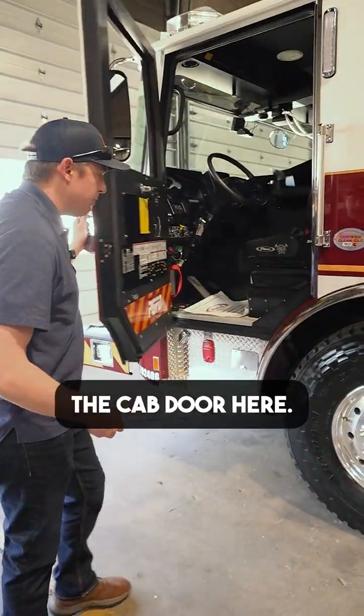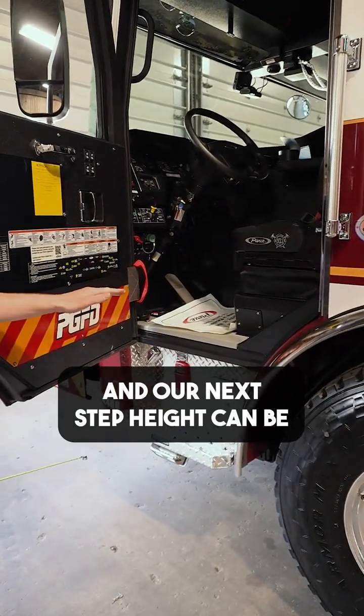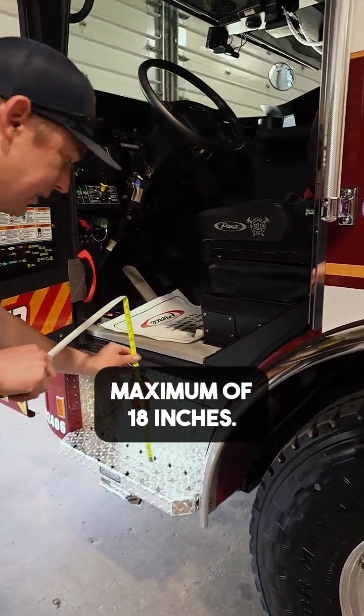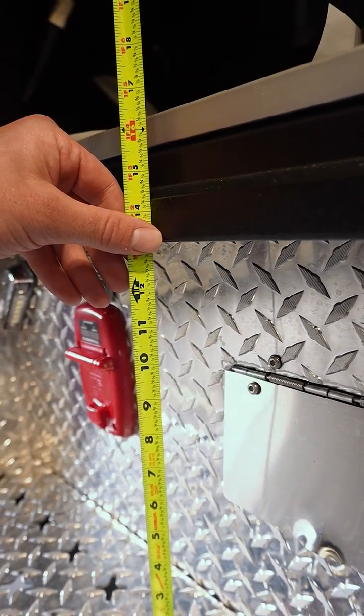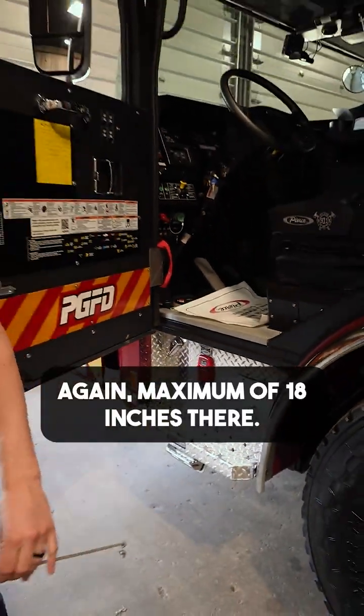Next, we're going to open up the cab door here and our next step height can be a maximum of 18 inches. We take this measurement and we're right at 17 inches there, which is great. Again, maximum of 18 inches there.